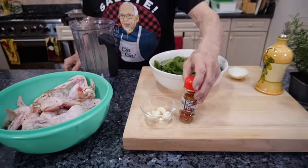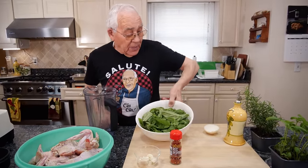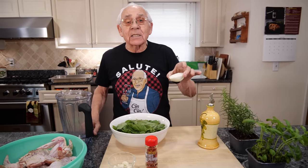I need garlic, we got pepper, a lot of basil. This is a fresh basil. You need oil. I got to use a little rosemary, a couple sliced onion.